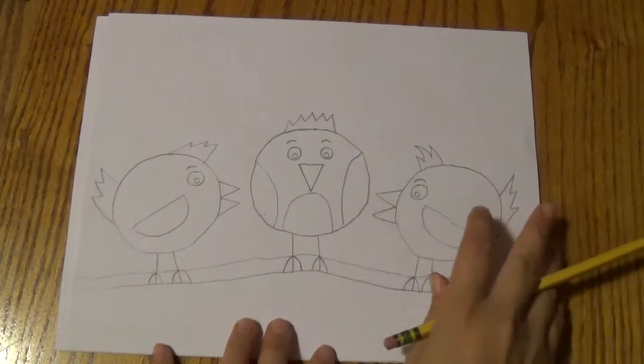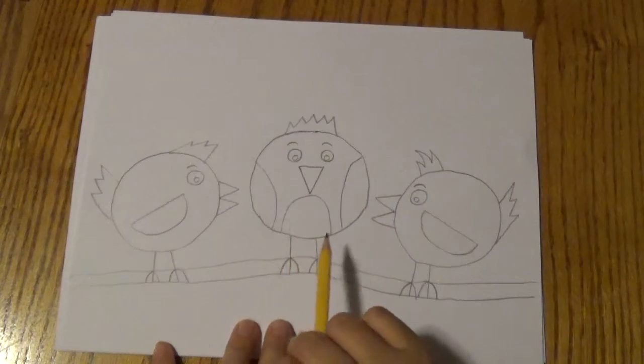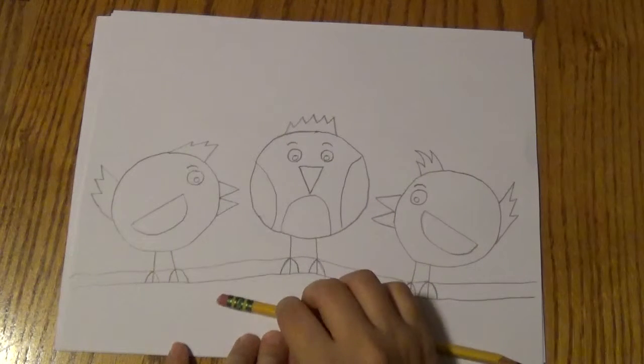Great job, my friends. The next thing we're going to do is trace our birds with marker, and then we'll be able to paint them. Great job.